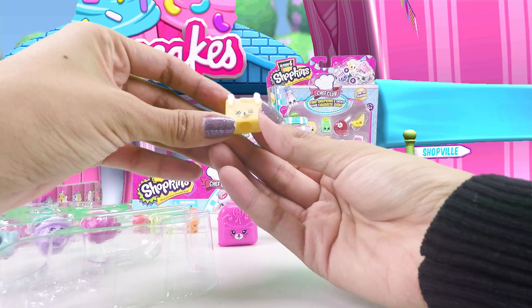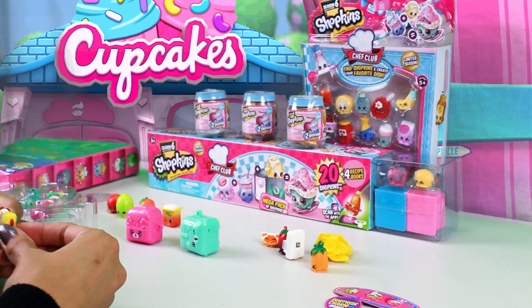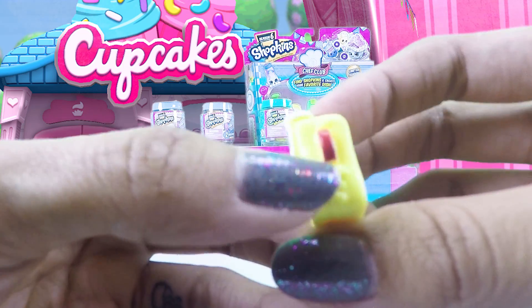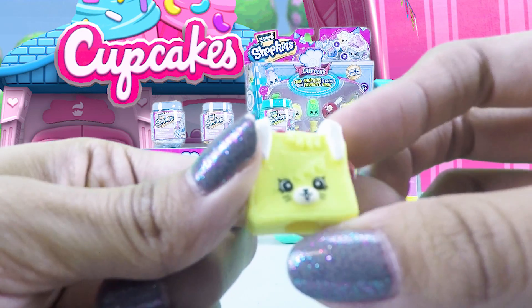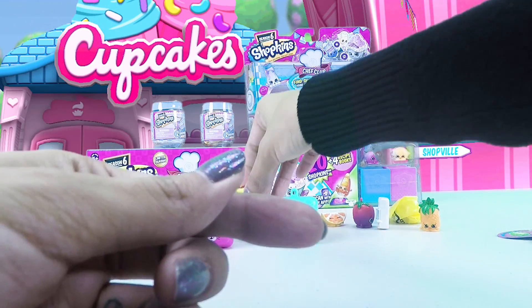The first one is Tasty Toaster and it's really cute. It is yellow and this one is a common. It has a little bit of red here — you can see it's a nice cute toast with big eyes and whiskers, and it's showing some teeth. Really cute!